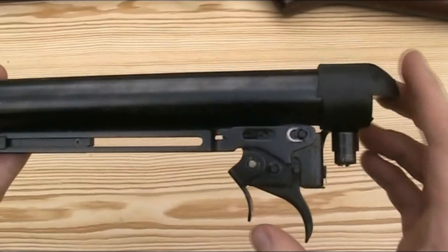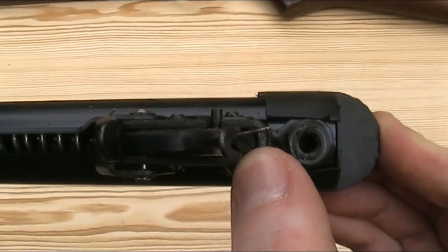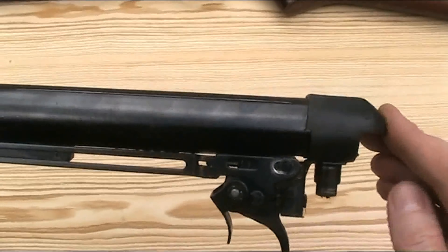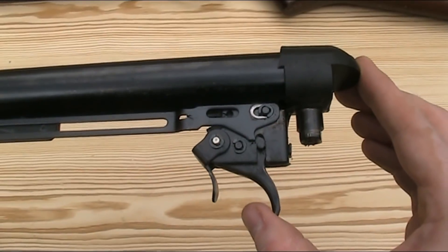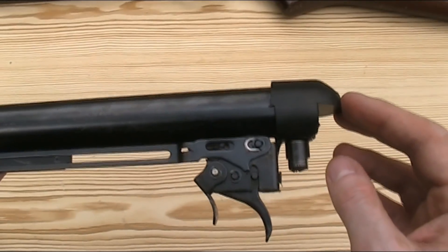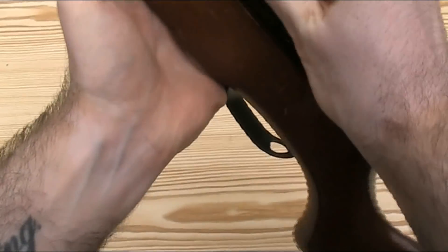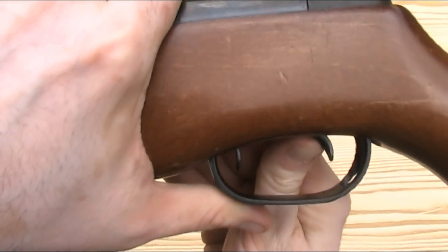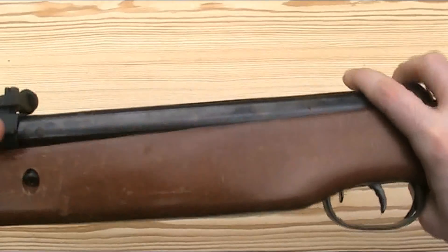The trigger is single stage and it can be adjusted using the screw behind the trigger blade, although my experience of this kind of trigger unit is that the adjustment doesn't actually make a huge amount of difference. It's got a small amount of creep but it breaks crisply enough — it's a pretty standard trigger for this kind of gun. My only real criticism is with the shape of the stock, as when the trigger is pulled all the way back it doesn't actually leave a lot of space on the trigger blade for your finger, and because of that it doesn't make it particularly comfortable.